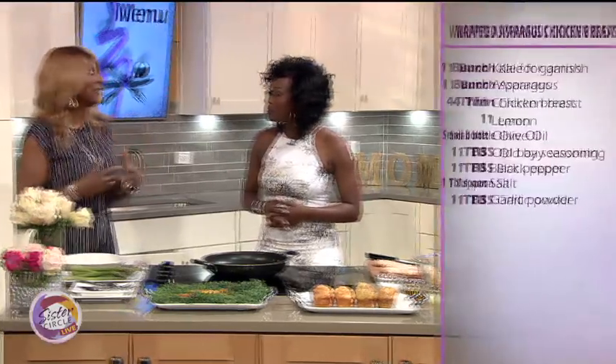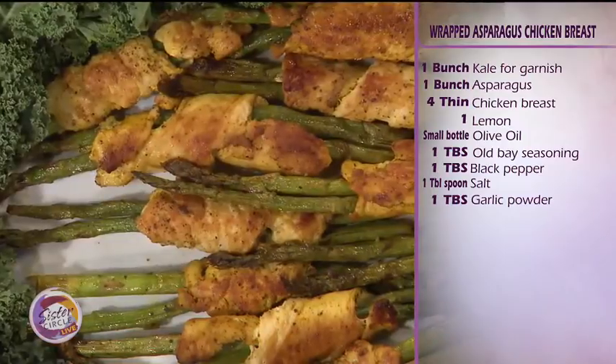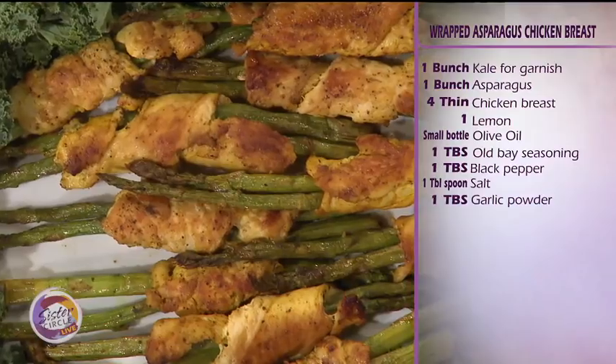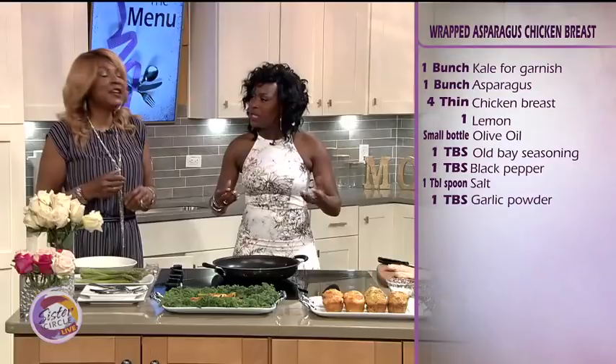So what are we making today, Miss E? We're having asparagus wrapped in chicken. It's really easy, it's really smart — you can walk around and just eat it. Like finger food? Yes, finger food.